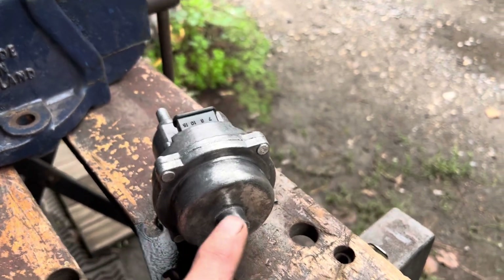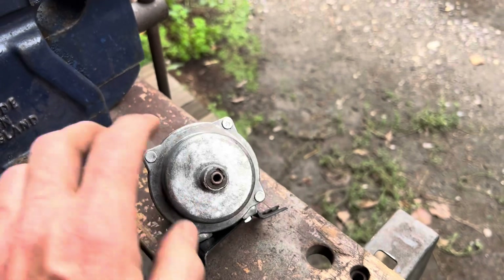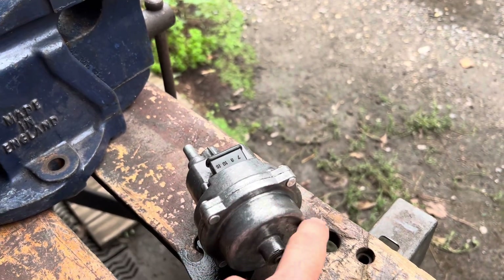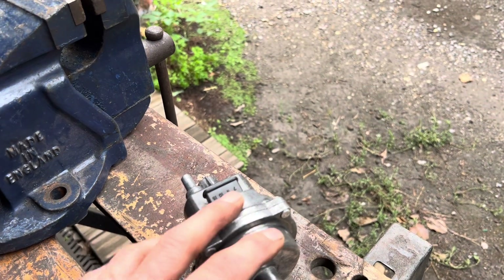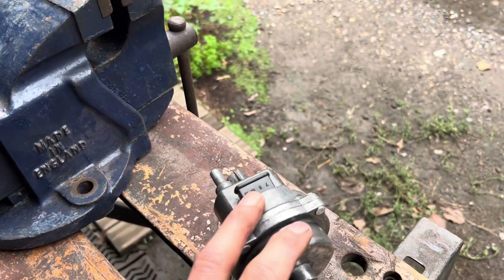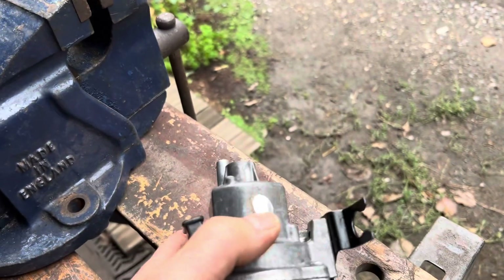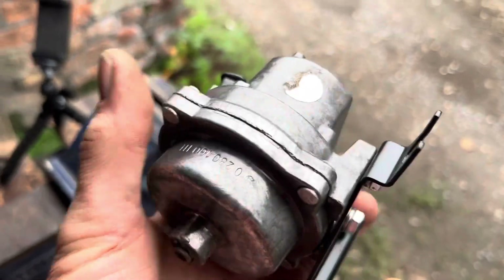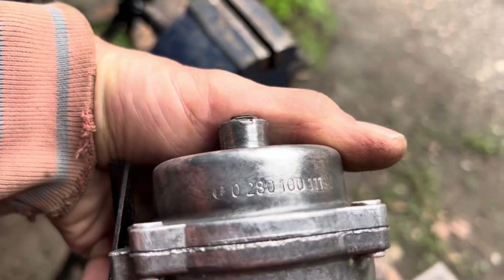There are only a few people with the correct reference charts and equipment to adjust these. Bosch is one of them, and I think they charge between three and six hundred dollars to repair one. These are actually matched to the ECU — there's usually a sticker here with a letter that matches the ECU. Unfortunately the one on mine is missing.